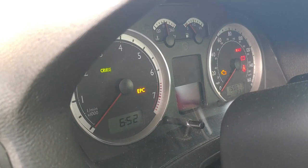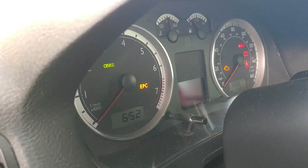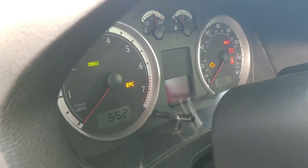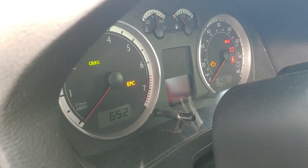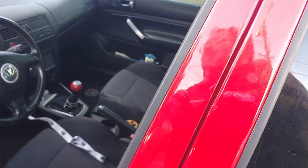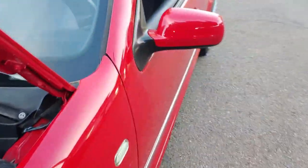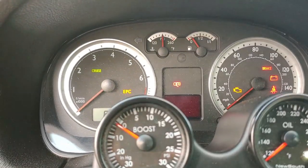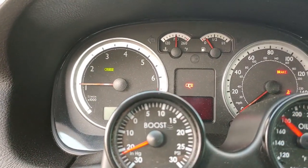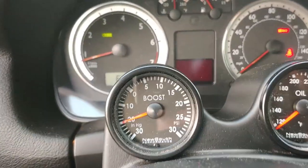So now in a couple seconds we should get no lights at all and the car should be fine. And there you go — not a single light. So now we're going to fire it up just to confirm our repair. Make sure I don't have anything in the way over here. Again, we should only have a light for... honestly, nothing. There you go.